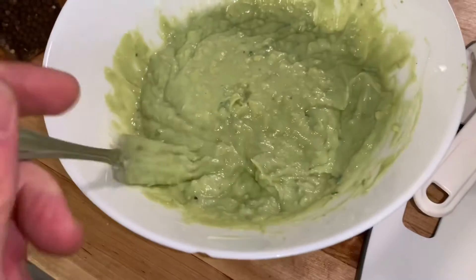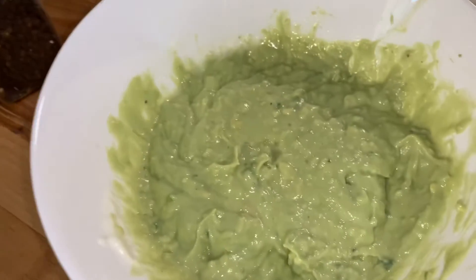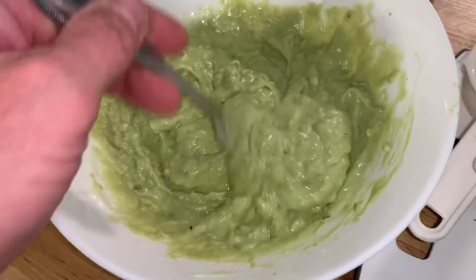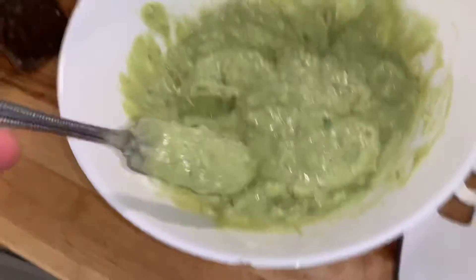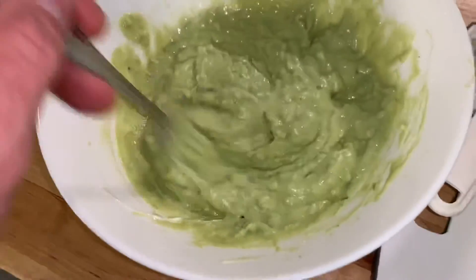Let's do a little taste test here. Just salt and pepper it to taste. Mmm, that's perfect. That's tasty. Nice and creamy — avocado tasting, but sweet. Kind of citrusy. Very good. That onion really adds to it too.